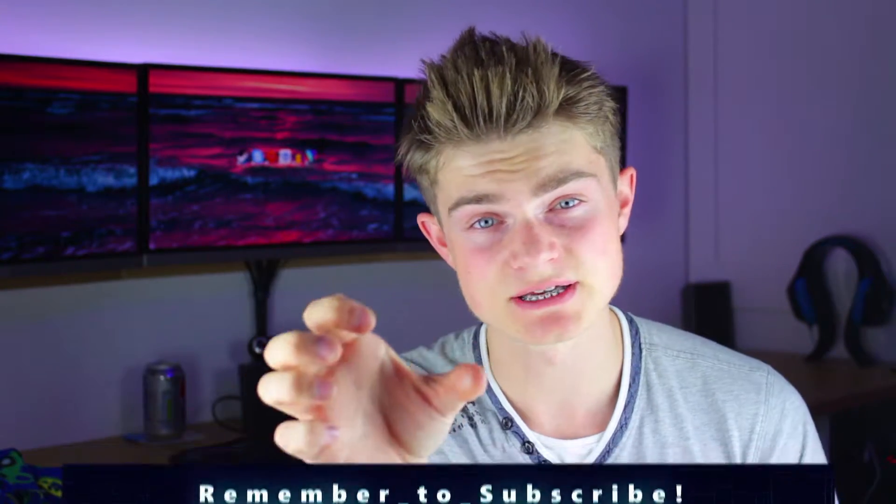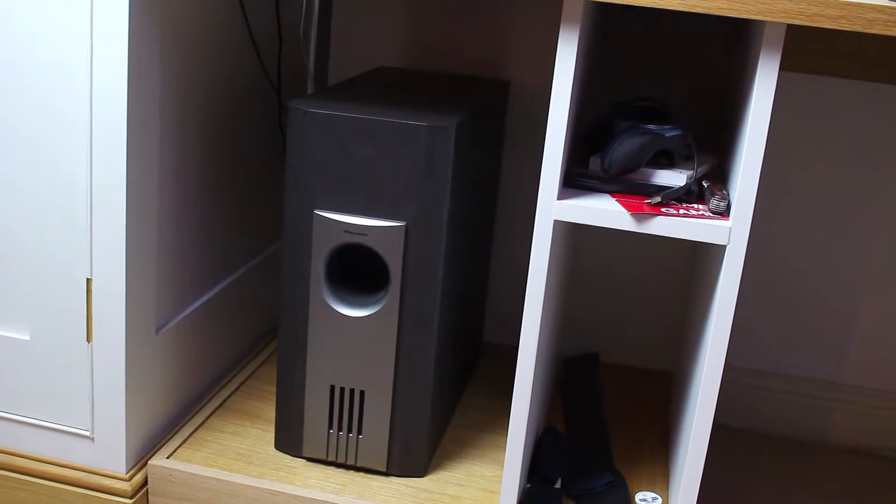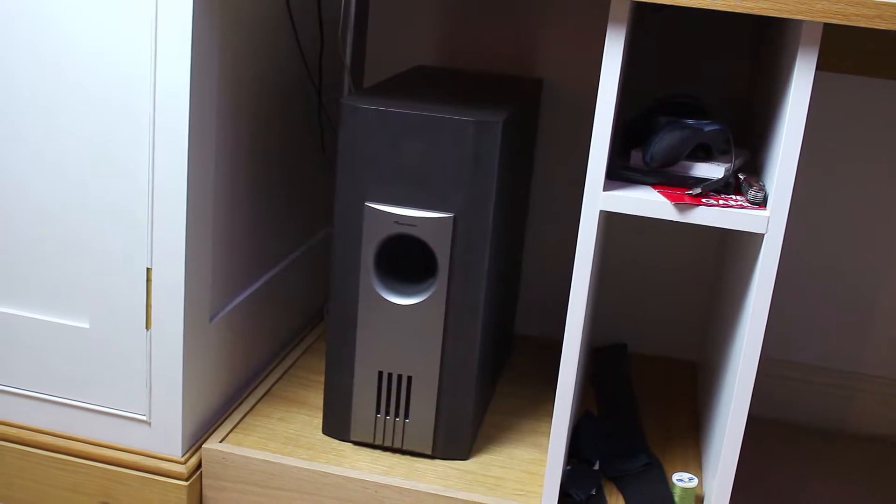You get your rear left and right, your center, and your subwoofer as well. The subwoofer, which I have down here, is absolutely incredible — it can really move some air, it's very punchy, and it's very quick at reacting to bass.